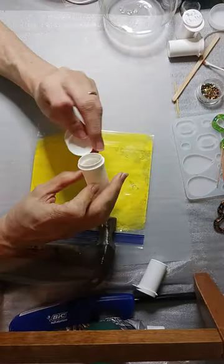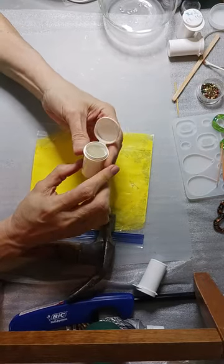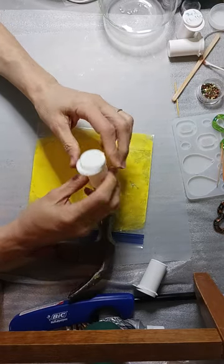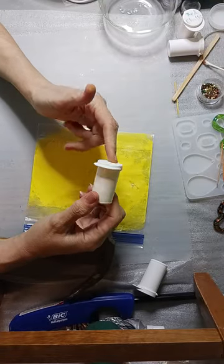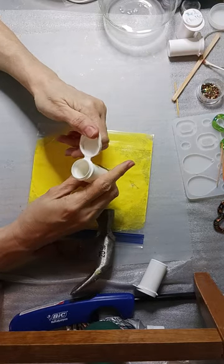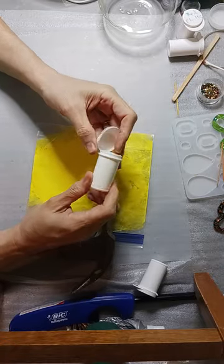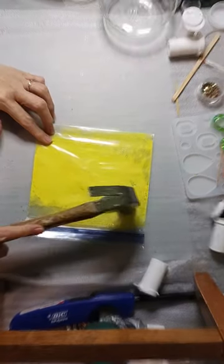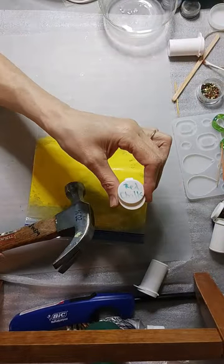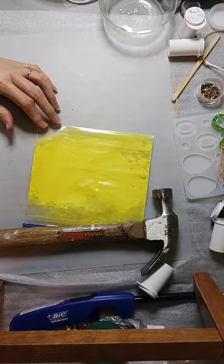Now I'll be storing the powder in these containers — they're what my diabetic test strips come in, a hundred of them. Every 50 days I get one of these, and since my husband is also diabetic, I get those regularly. I reuse them — I write the name on top so I know what color they are and keep them organized.